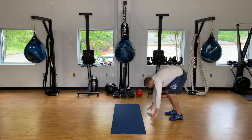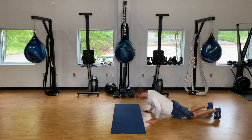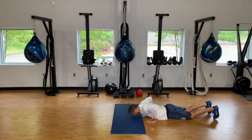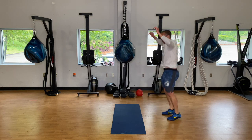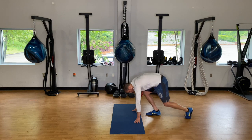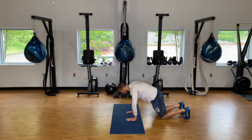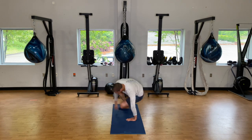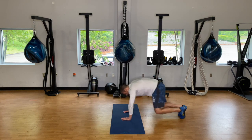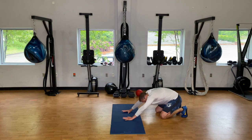One minute. Six kick-throughs — kick all the way through, all the way back. Press against the floor, almost load your next movement.